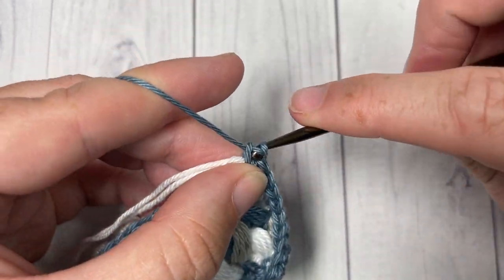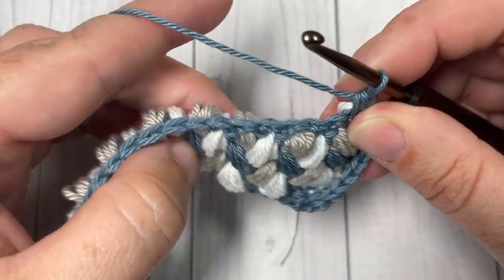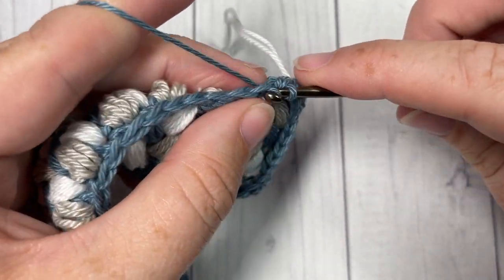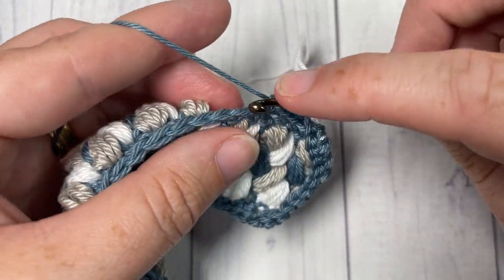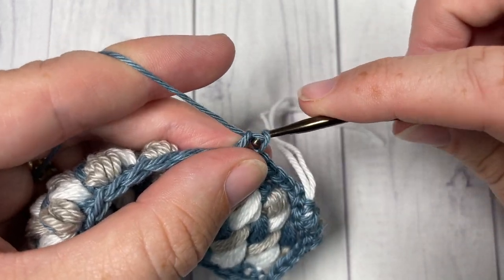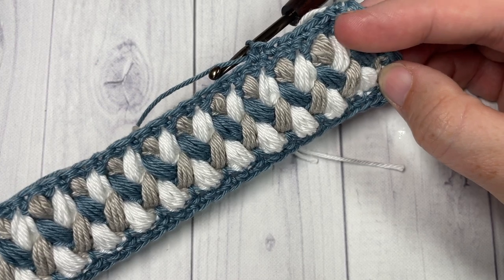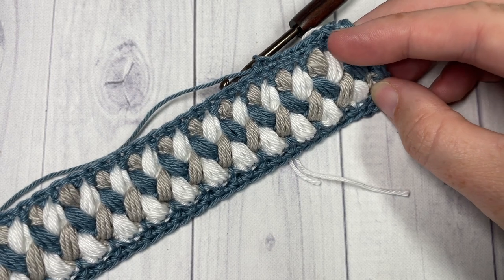When you come to that corner, work three single crochet stitches into the corner stitch. Along the next long edge, work a single crochet into each stitch across. Then, just as before, work three single crochet stitches into the corner, six along the short edge, and finish with two single crochets in the final corner stitch, joining with a slip stitch in the first stitch. And that's all there is to working your Simply Hooked crochet bookmark! Thank you for joining me — don't forget to tag me on social media so I can admire your finished bookmark. Happy crocheting, bye!